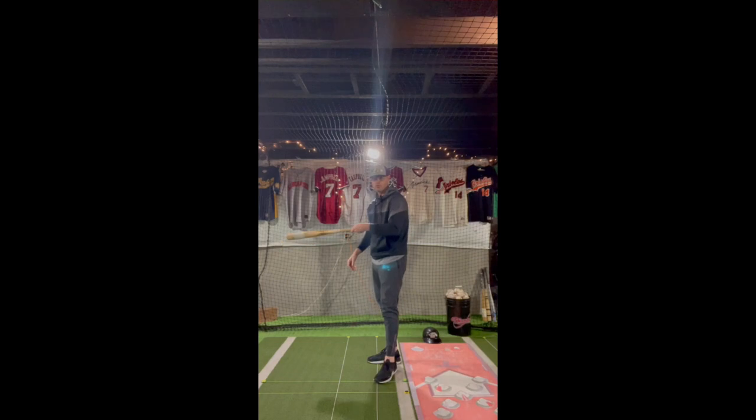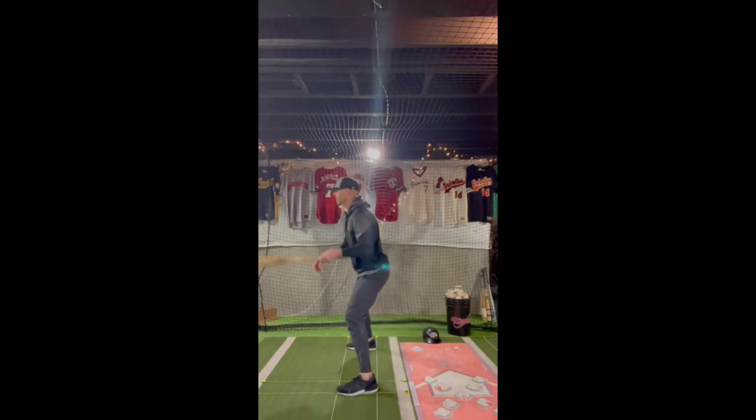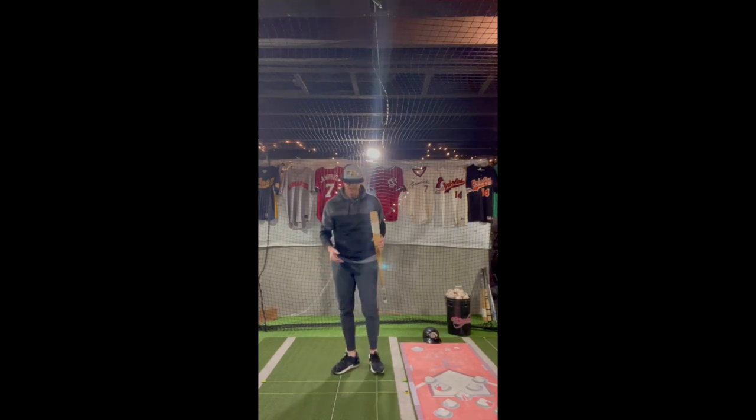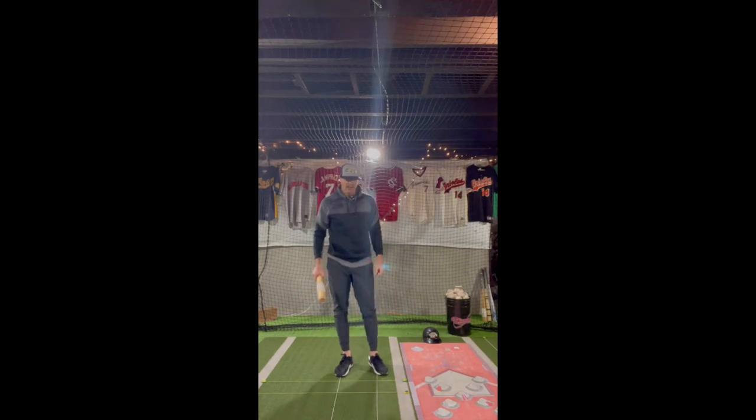Another drill that I do — I have two mirrors right here. I can go this way with it and work on seeing my hands load with my stride. I'll come back, see my hands load with my stride. I was off, I was opening it up. I need to work on staying more straight. This has been a daily staple in my workouts and has really created a lot of great habits with my hitters. Hopefully you guys enjoy.